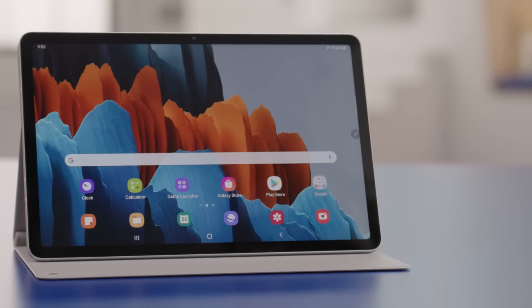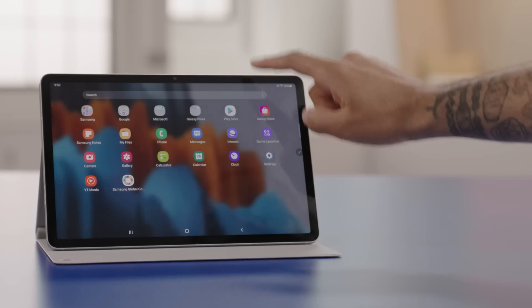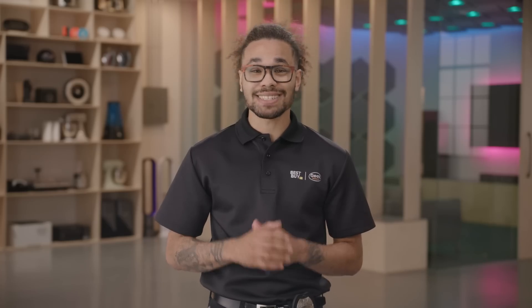This Samsung Galaxy Tab S7 has a 120Hz refresh rate. A higher refresh rate allows for smoother movement when you scroll up and down and side to side. This is really beneficial for long-term use as it's easier on the eyes. It also has an 11-inch screen, which is really helpful when it comes to multitasking or watching videos.